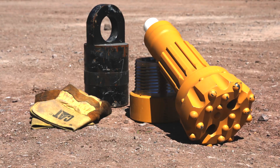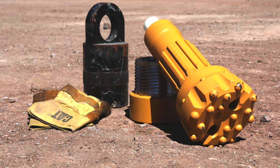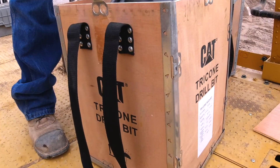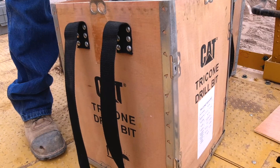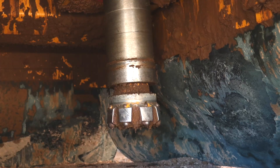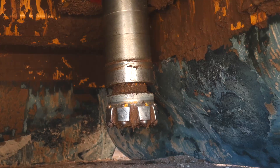CAT offers DTH hammers and percussion bits, plus a full range of tricone bits as well. Hammers and pallets of bits are available with new machine orders, or smaller quantities are available through aftermarket parts ordering systems with your local dealer. On this machine today we have a Caterpillar 6-inch class DTH hammer and a six and three quarter inch percussion bit.